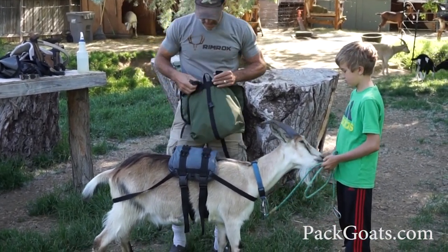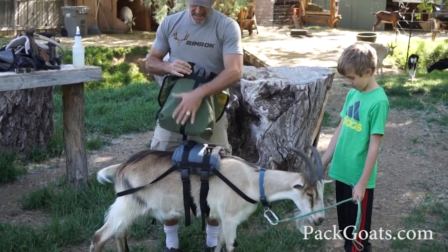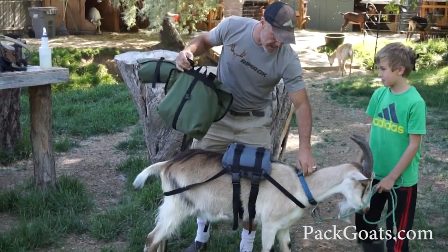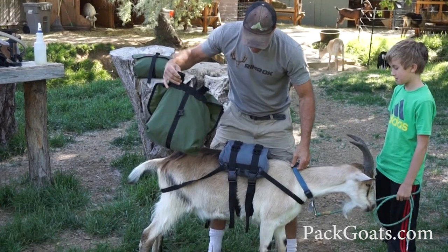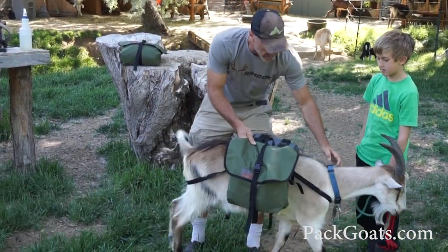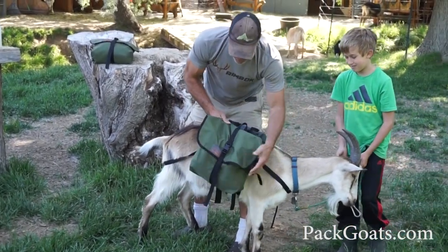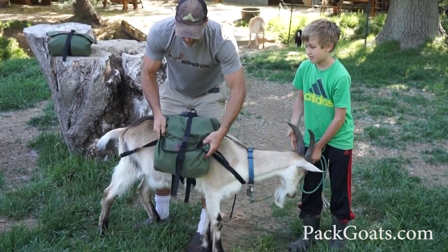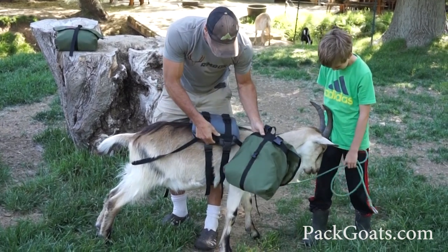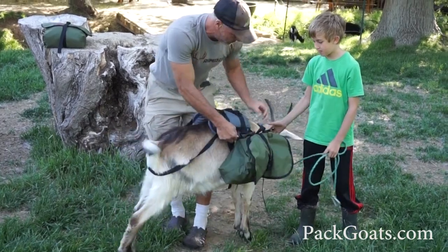The nice part about this is because they're two separate units, we can now weigh them and balance them. Remember, if I have six pounds on one side and four on the other, as a percentage, that's super out of balance and will create a big issue on the trail. Also, when we first started experimenting with these, one of the things that babies will often do is run around, and as soon as they run, these want to flap and it scares them. You don't want their first experience to be scared, so you actually have a clip on the back that you clip into first, and that will keep it from bouncing.